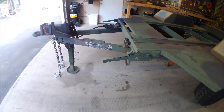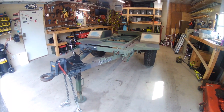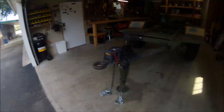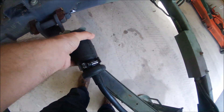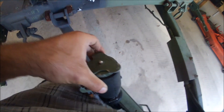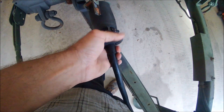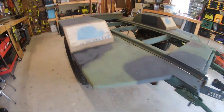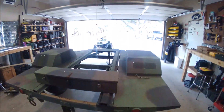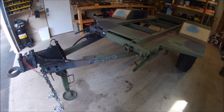What this video is going to be about is converting over pretty much everything on here to make it so you can tow it with a regular truck — I got my Super Duty over there. Because obviously the military harness has all kinds of pins for the blackout lights and all the military stuff is 24 volt, so I'm converting it over to 12 volt. I'm going to put a seven-pin adapter up front and go over the part numbers that I ordered and where I got them from.